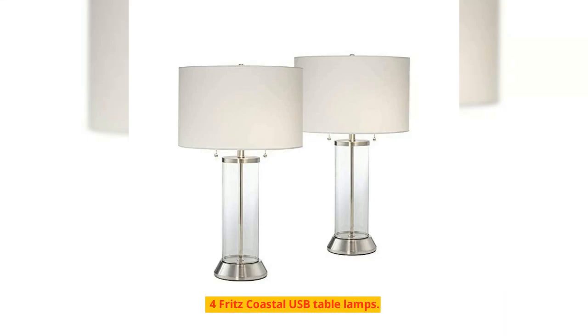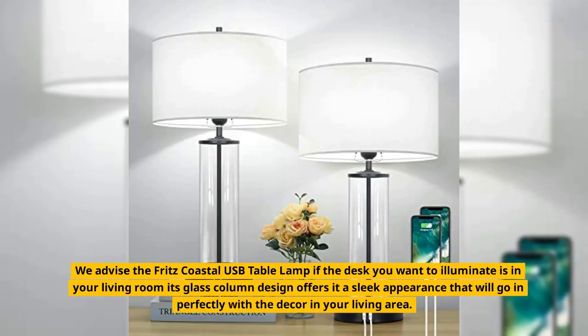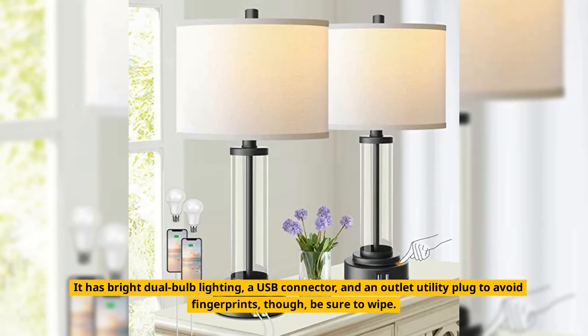Number 4: Fritz Coastal USB Table Lamp. We advise the Fritz Coastal USB Table Lamp if the desk you want to illuminate is in your living room. Its glass column design offers a sleek appearance that will fit in perfectly with the decor in your living area. It has bright dual-bulb lighting, a USB connector, and an outlet utility plug. To avoid fingerprints, though, be sure to wipe it down.